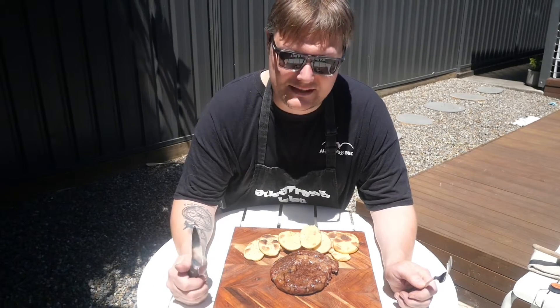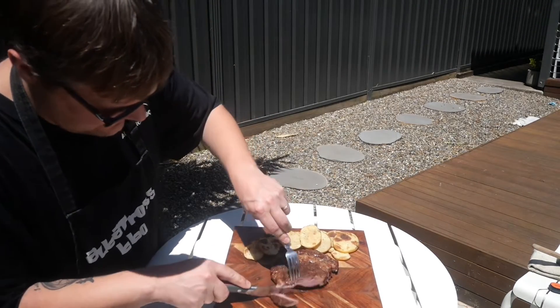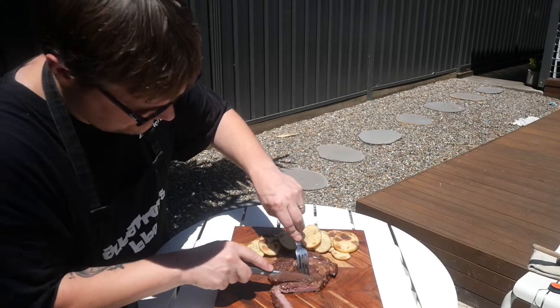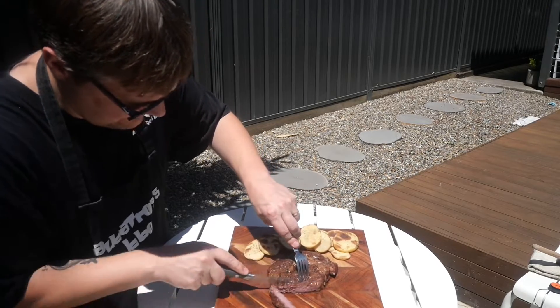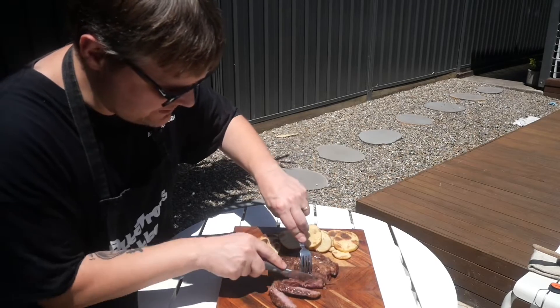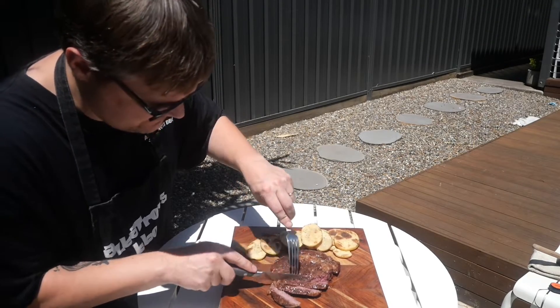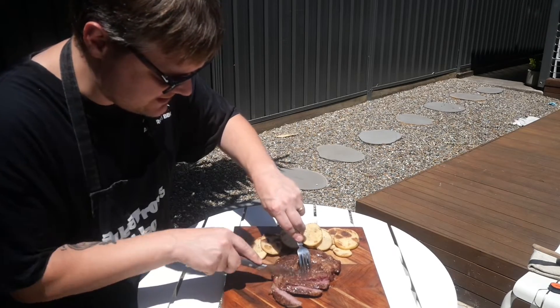Let's cut this up and have a look. The juice is absolutely hopping out. It's probably more medium than medium rare, if I'm being honest — which is alright. Depends how you like your steak.